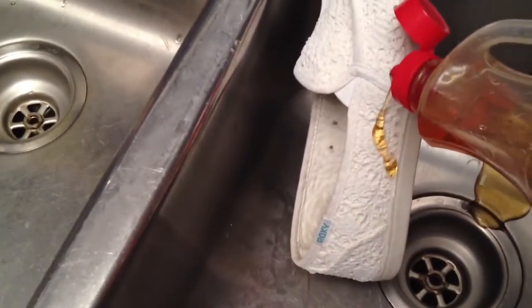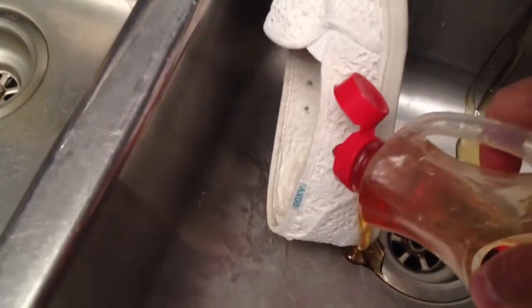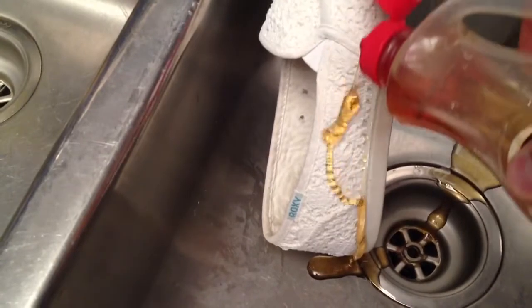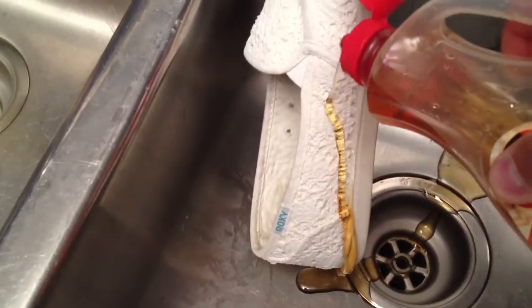But we have our Neverwet here, and as you can see, it just runs right off. How cool is that? Neverwet.